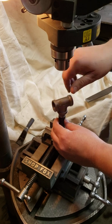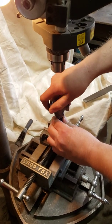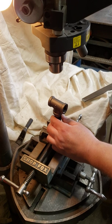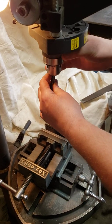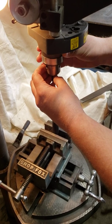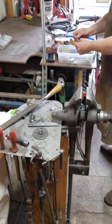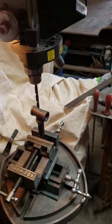We're going to drill and tap this for a 7/16ths-20 hole. We want to use a 25/64ths drill bit — 25/64ths is what we're using.